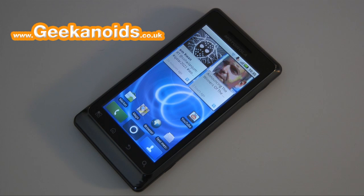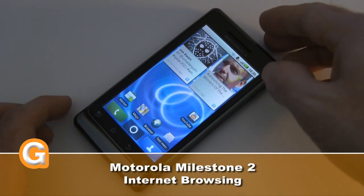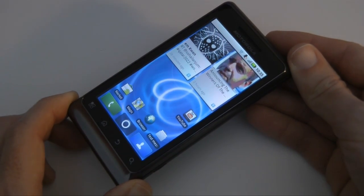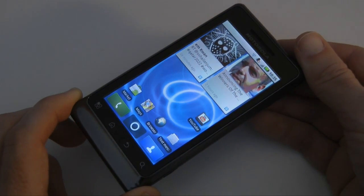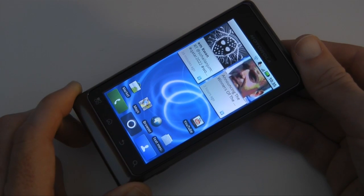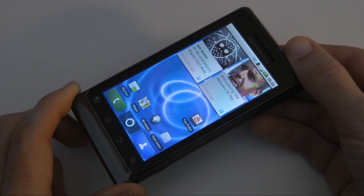Hi everyone, this is Dave from Geekanoids and welcome to my continued coverage of the Motorola Milestone 2. This particular handset was loaned to me by Clove Technology — you can find their website at clove.co.uk and you can buy one of these unlocked SIM-free for £364. I've done other videos on my channel about the Milestone 2 so please do check those out — they'll answer most of your questions.